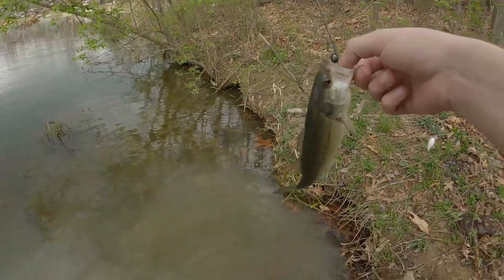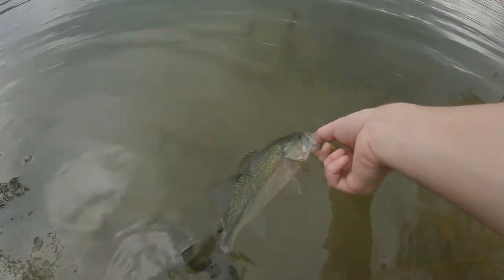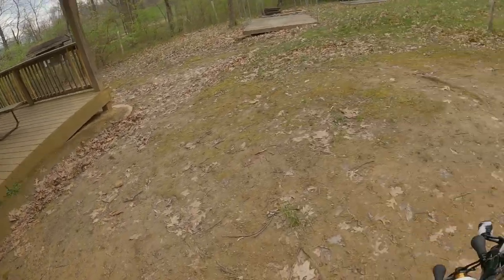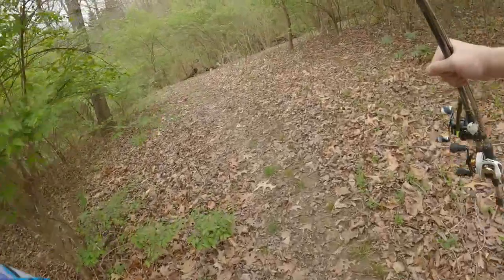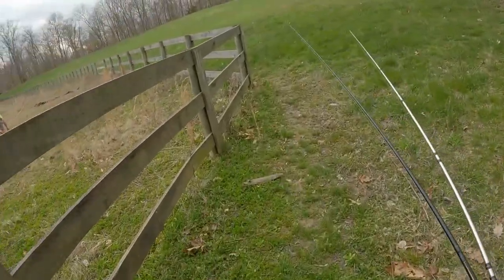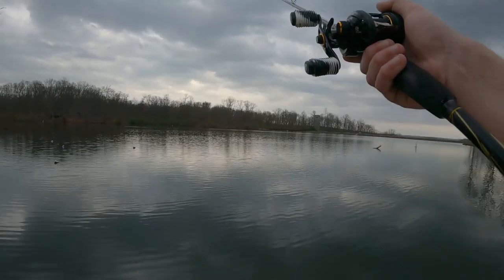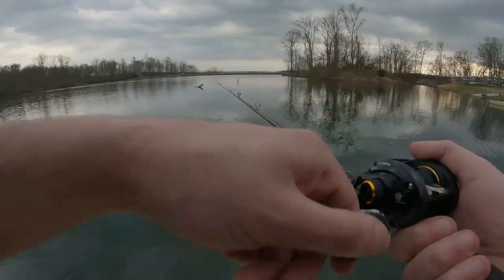Let him go. There he goes - good catch! Looks like the rain just passed so we're gonna head out to the next spot. Bites, bites, bites - no, I lost it again. I think I just lost the worm.